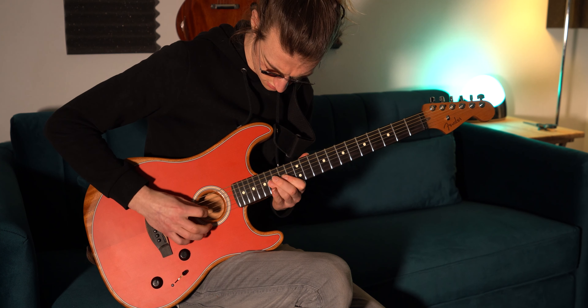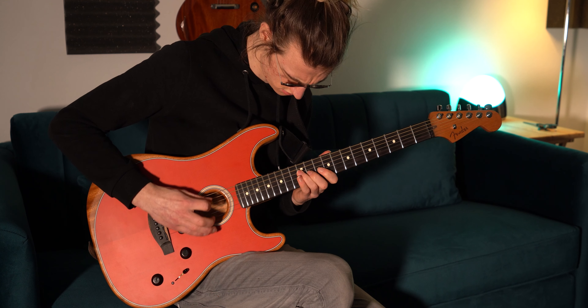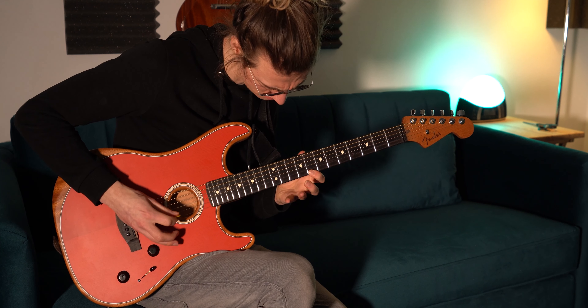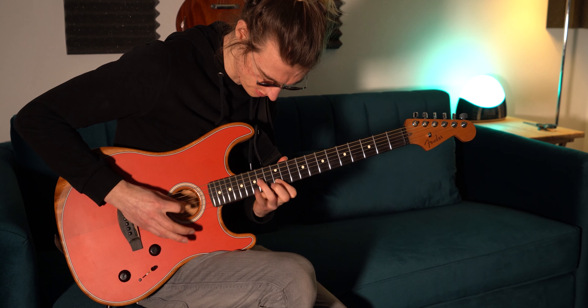Depending on which mode you run the OC5 in, you'll get varying results with the tracking engine. If you have it set to chord mode with the range knob at its lowest value and try to play lead parts, you'll experience a very slow and sluggish response — but that's because in that configuration it's meant for full chords, applying the octave to the lowest note. Switch to the correct mode for lead playing and you'll get insanely fast, accurate results with no weird glitching, even during really fast lead parts.